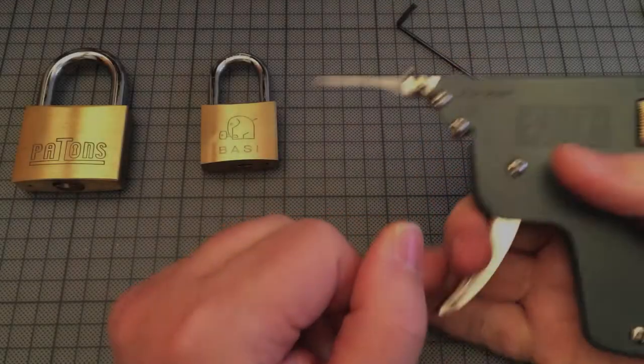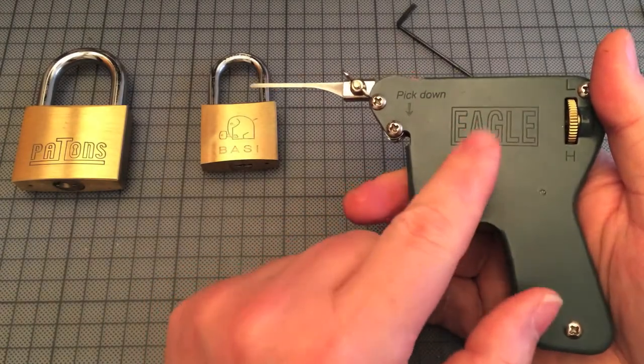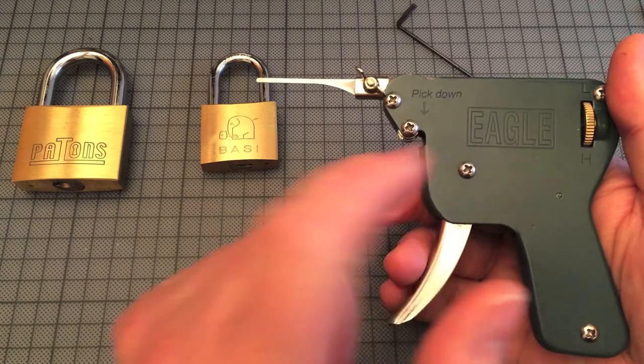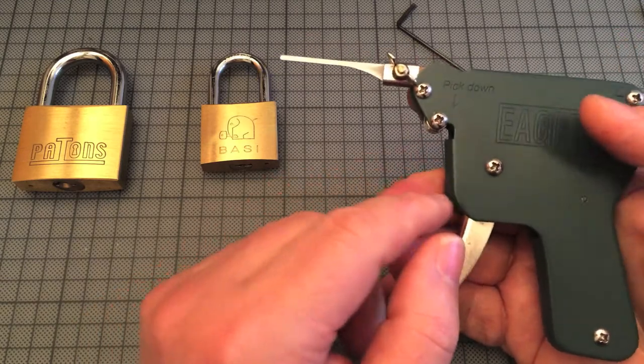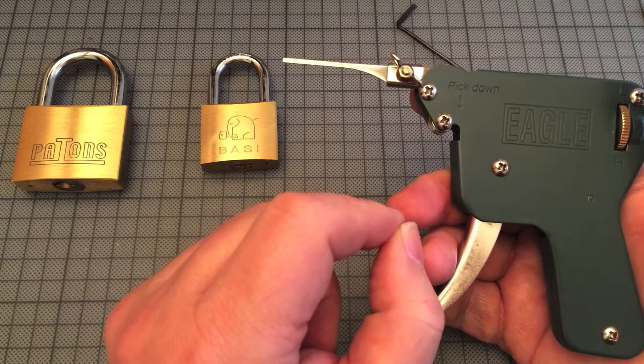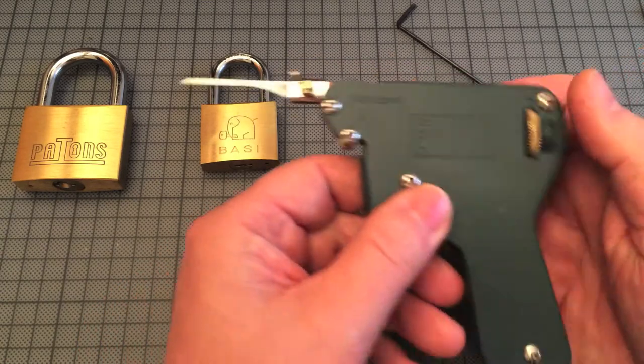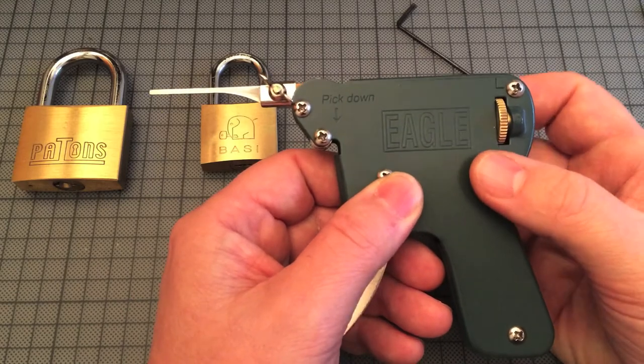Hi there! Today I will show you how to open a lock with a pick gun. I've got this one from Eagle. It works very good, but it's not so easy as it seems when you see all the different videos on YouTube.